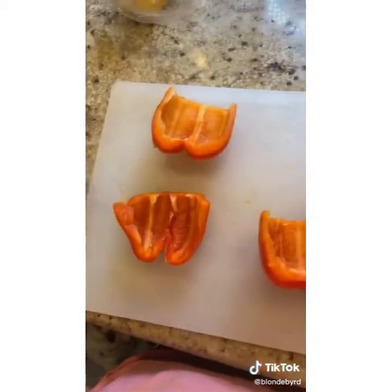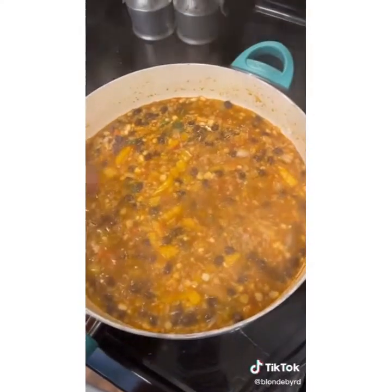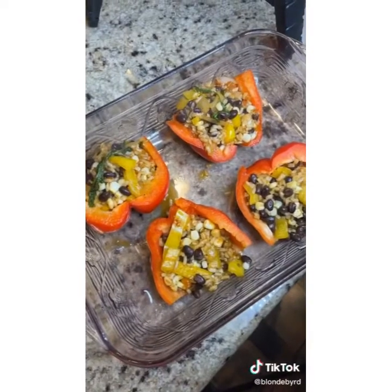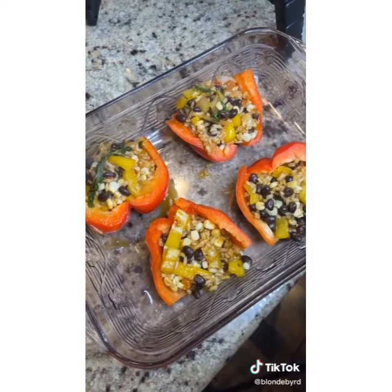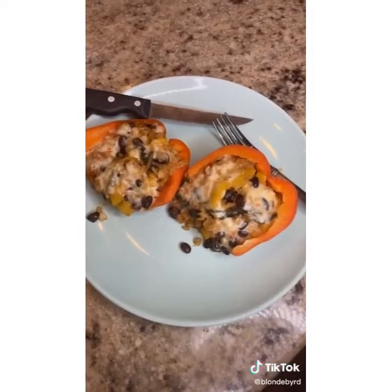Set your oven to 350. In the meantime we're going to make the bell peppers into little bowls — cut them in half, make sure you cut the veins out and get all the seeds out, and wash them. You'll know the filling is done when it gets creamy. Scoop as much as you want into your bell pepper bowls, then top with whatever cheese you want — I'm using pepper jack. Bake at 350 for 30 minutes. Cut and enjoy.